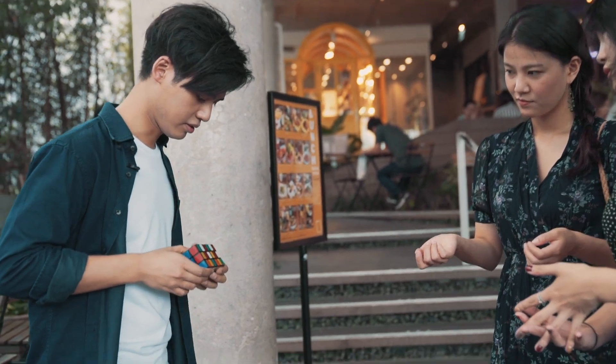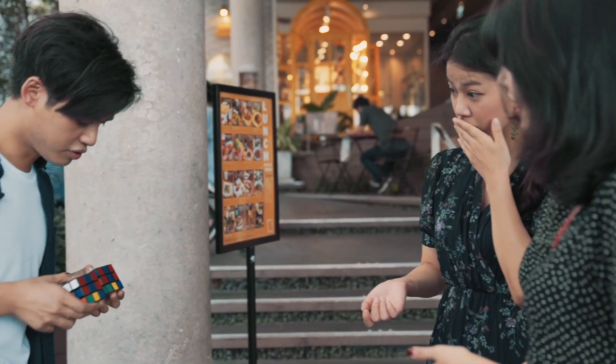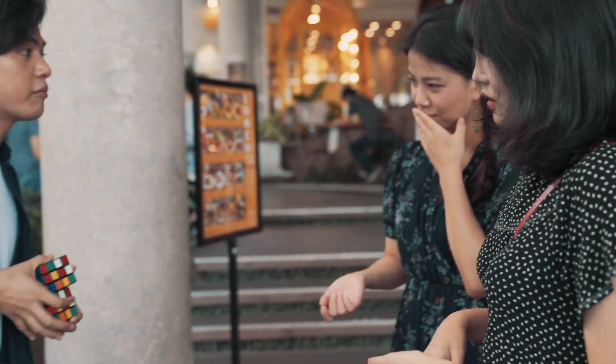But watch this. Look. There's one side — two, three, four, five — all six sides, perfect match.